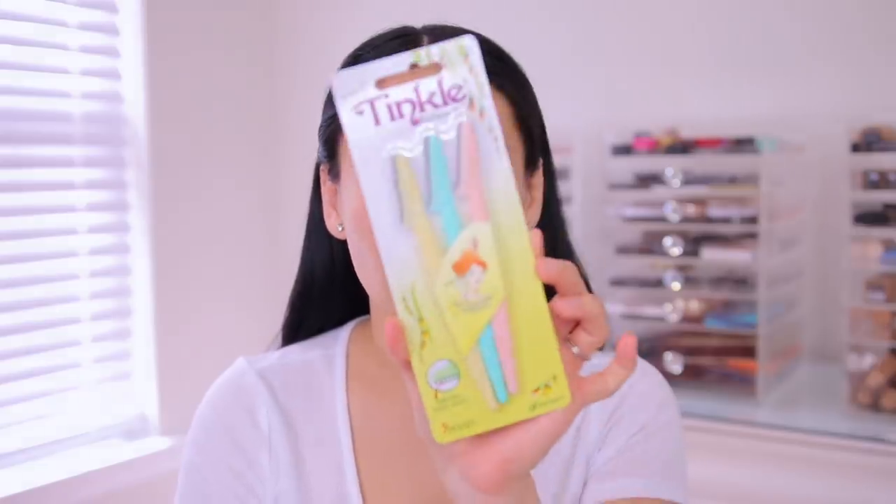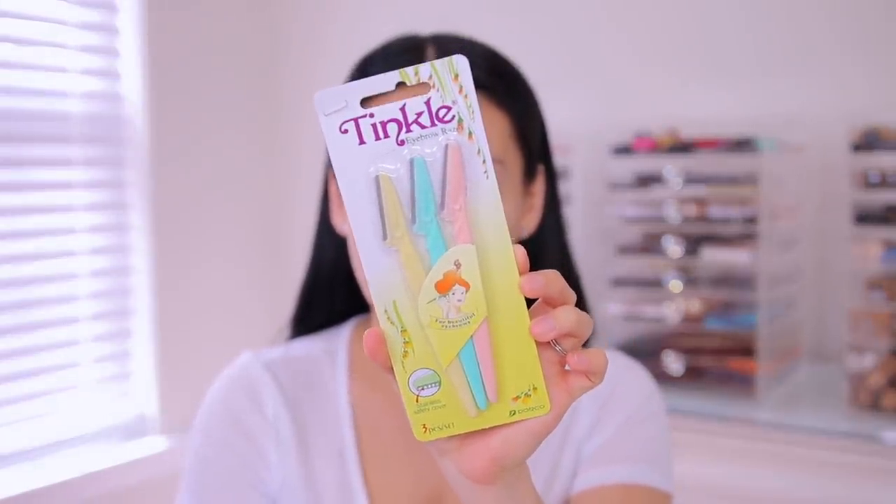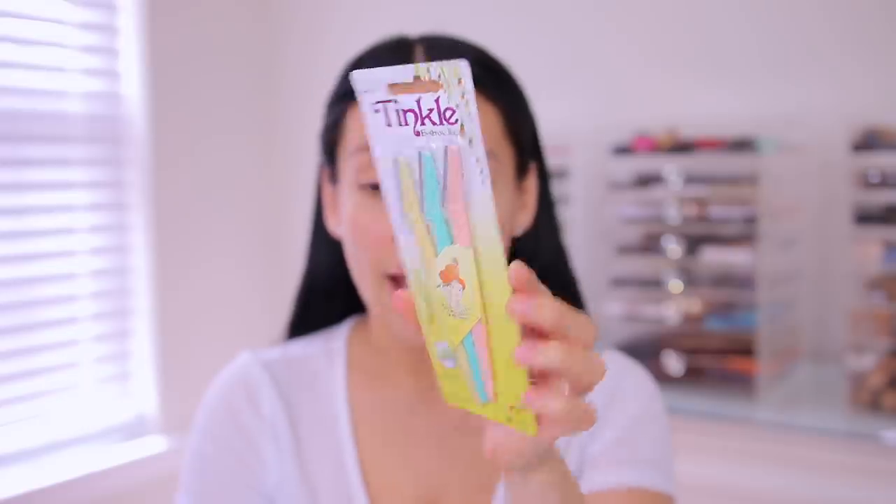Once that dries you can go in and start shaving. I like the Tinkle eyebrow razors — you can get these on Amazon. They're amazing and super affordable; I get them in bulk. I only use my razors two to three times because after that the blade just isn't great and you're basically just scratching your face. So two to three uses and then I recycle them — I recommend recycling since it is plastic and we don't want to be wasteful. Between uses I sanitize the blade with alcohol. Once you're done you can go over your skin with a little more witch hazel, then moisturize with your favorite moisturizer — we'll get to that at the end.